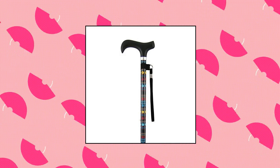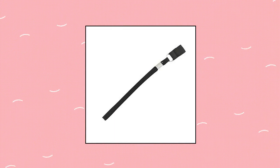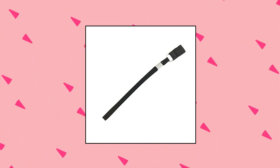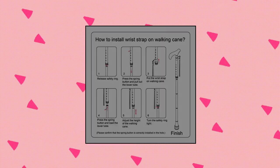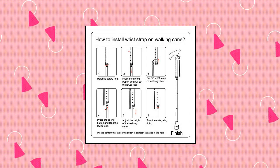CP Carreperf elastic wrist straps for canes and walking sticks — walking cane accessories. Wrist strap for walking canes. Fits most size canes and walking sticks. The black wrist strap has an elastic slide-on end. Helps you more easily grip the cane or hang it on your wrist when you need two hands.